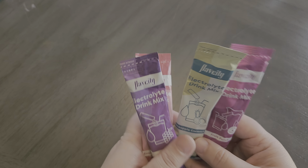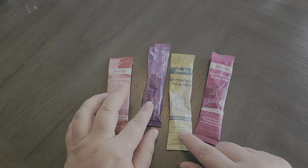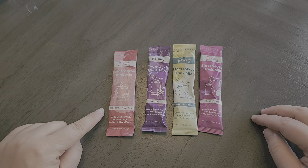Hey there! In this video we are going to take a look at these FlavCity electrolytes. This comes in a flavor pack of four — there are four different flavors.